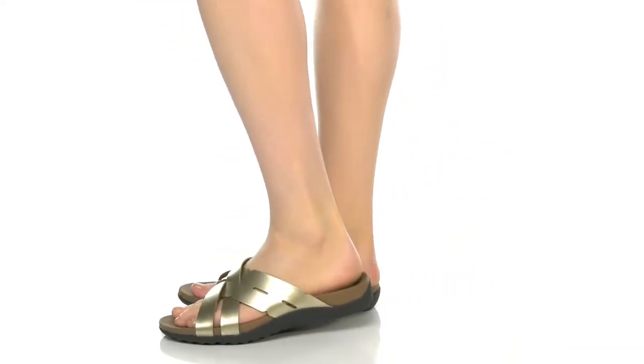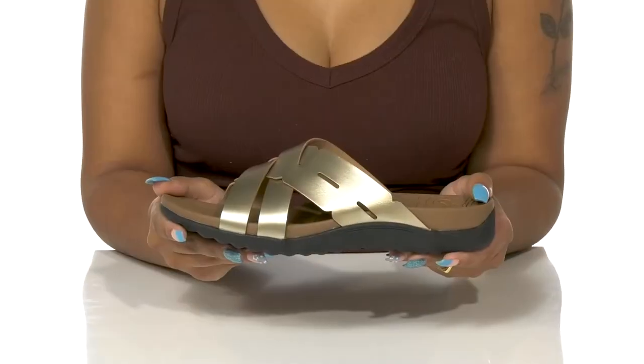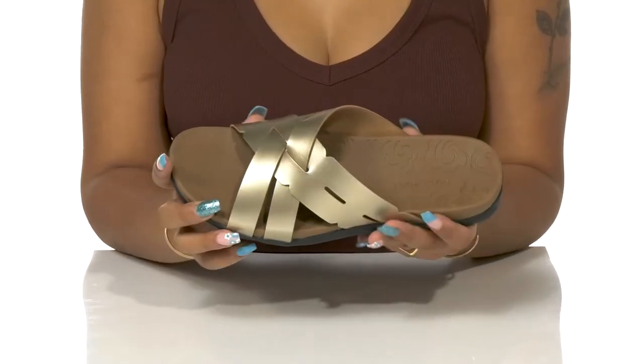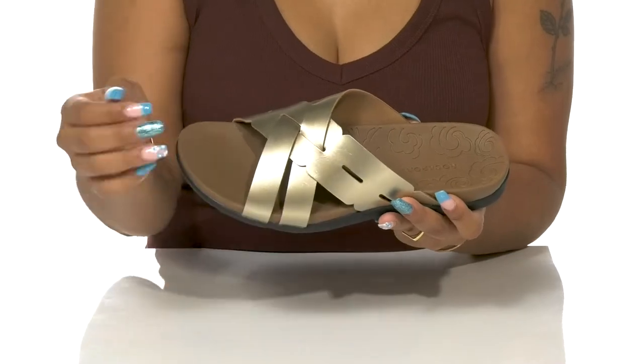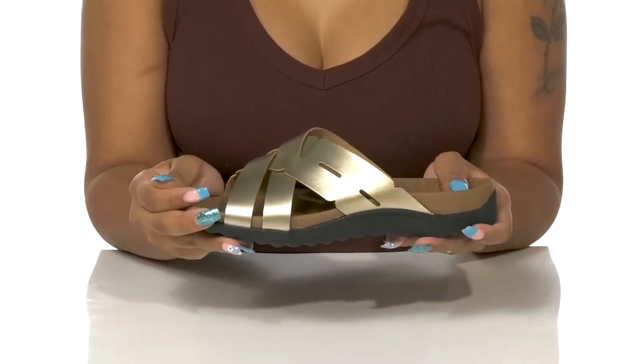Add some style to your casual summer footwear with the Ridge Woven Slide by Rockport. Living up to its name, this shoe features a leather strappy design at the top that's actually woven into each other. It has some cutouts to make an even airier feel to this open back, open toe slip-on.